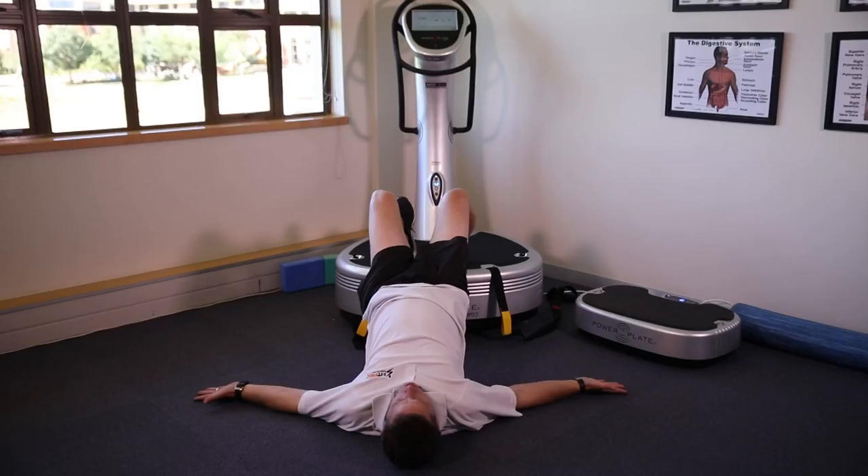Exhale on the lift, make sure you squeeze the glutes. You should feel the tension travel up the legs into the hamstrings and the gluteal area.